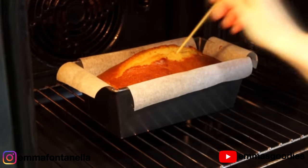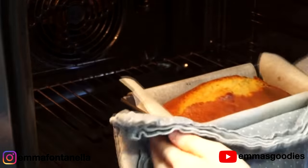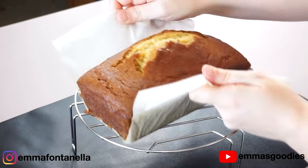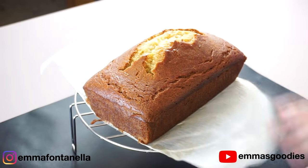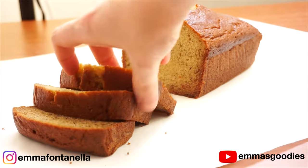At the 15-minute mark, do the toothpick test. If it's not clean, just leave it for another 5–10 minutes. You're going to let the cake cool in the pan for about 10 minutes and then remove it, or you're going to get a soggy banana bread — and nobody wants a soggy banana bread.